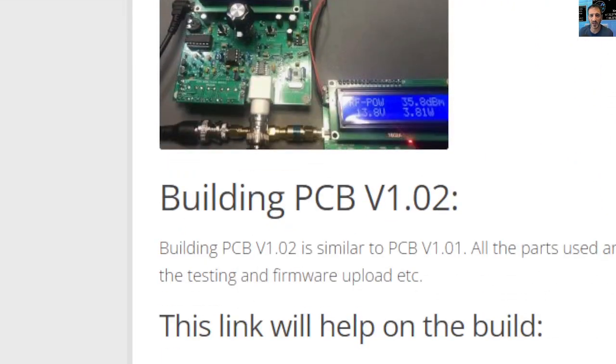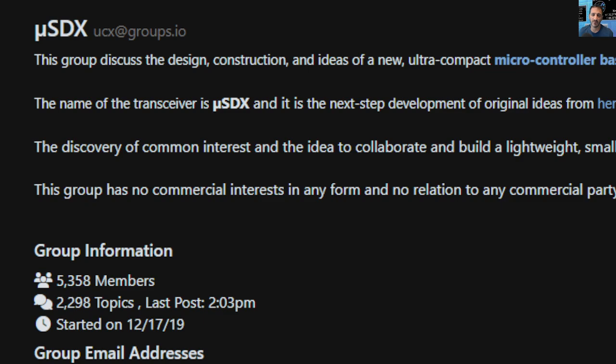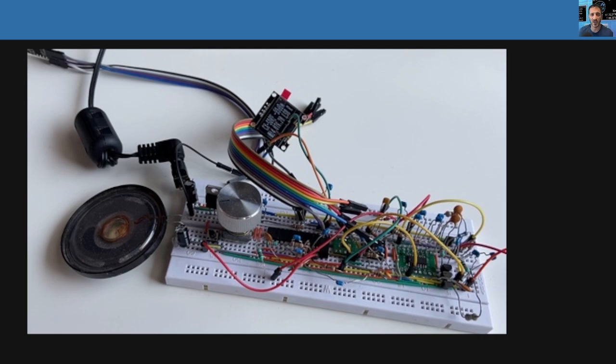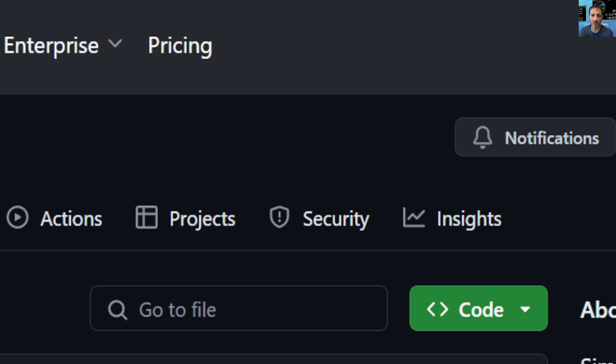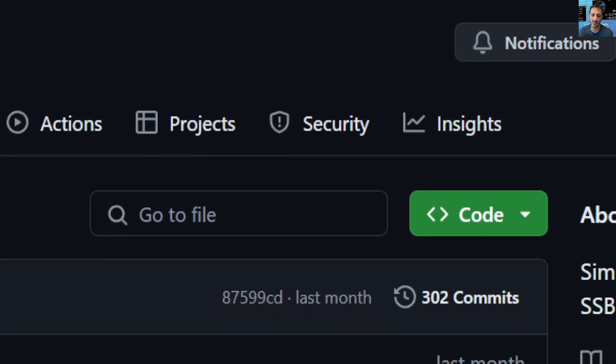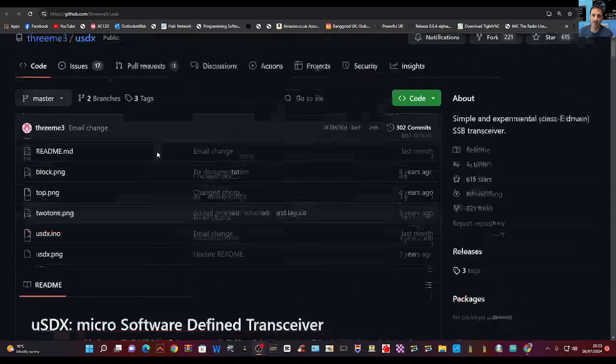These SDRs are a bit of a breed in their own right. There's nothing wrong with them — it's a hobby item and you can join the groups, interact with other members, and discuss these different products. This is what it should look like — perfect. There's a GitHub link here; I've seen this link before. They call it 3ME USDX, and the other one I've looked at is the 3.1.